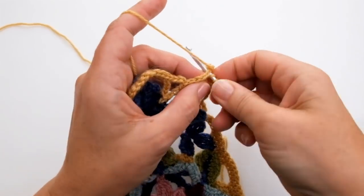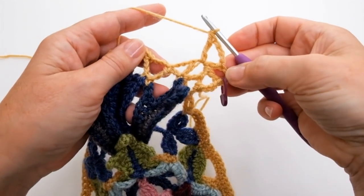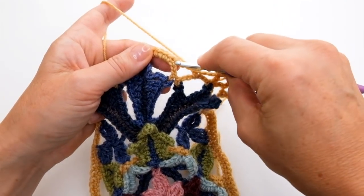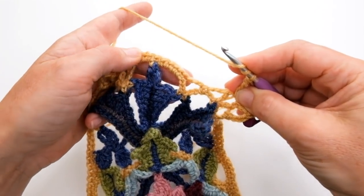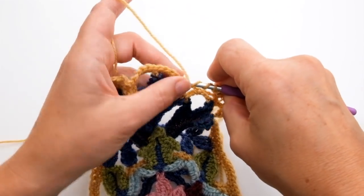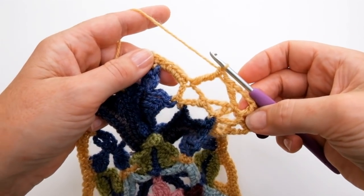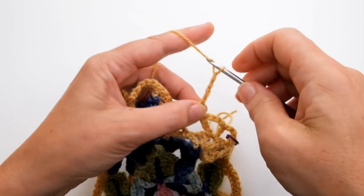Now we're going to skip a few chain spaces — skip this one and this one — and put my hook into the first stitch of those double crochet that we made into that chain space last time. Yarn around the hook twice for a double treble, go into that first double crochet, and do a double treble. So there we go — I've done two double trebles on the bounce. Then five chain.